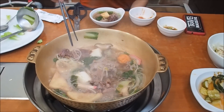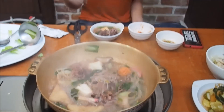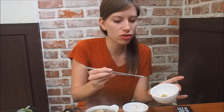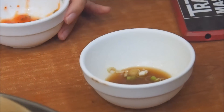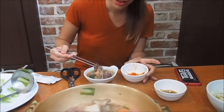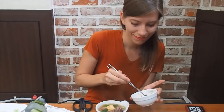Grabbing more meat — aside from eating it straight out of your soup bowl, they gave us two dipping sauces. One is a soy sauce with a little bit of vinegar and chives, and the other is a sweet chili, which is really nice. I've been dipping my meat. The hardest thing about filming this meal is trying not to get the lens fogged up from the steam.